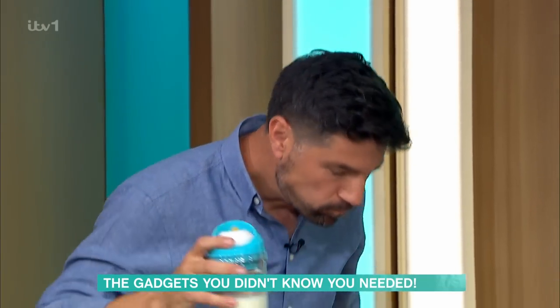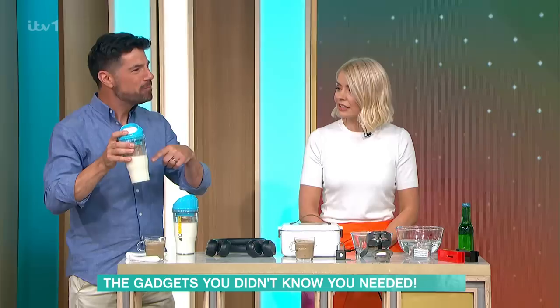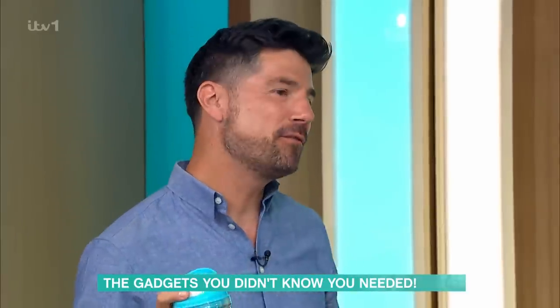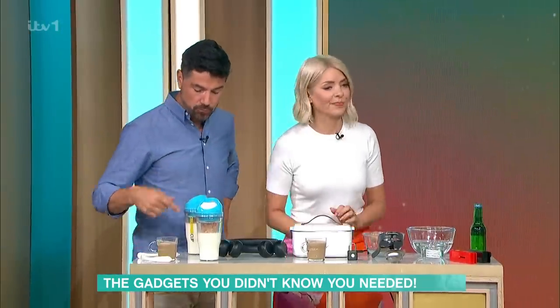I'll tell you the price — £22. It's a novel idea. Use it or lose it — what do you think? You've gone with a cornflake instead of a frosty there. I was expecting a frosty. Not for me, that one.